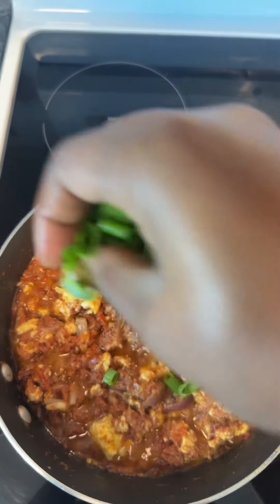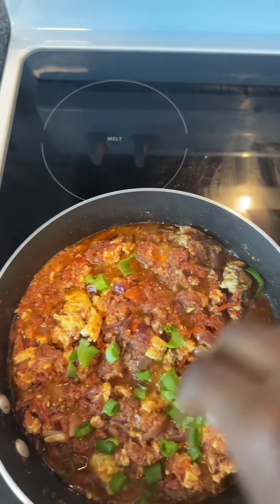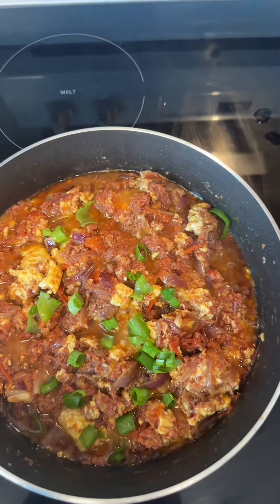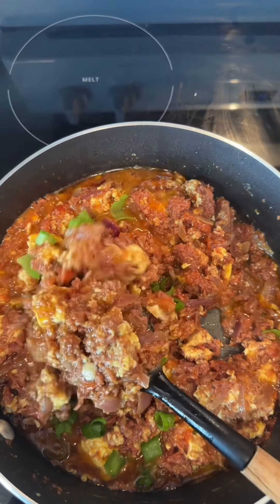You can throw in some veggies at this point if you like — I didn't, but I did add some spring onions. And there you have it! This can be paired with rice, yams, or even banku. Thank you and enjoy!